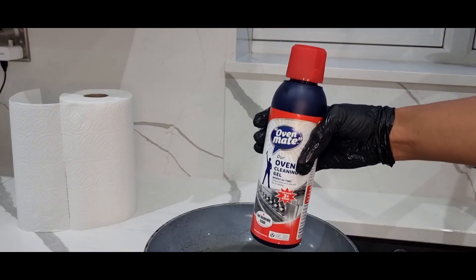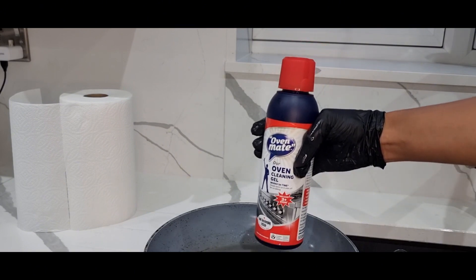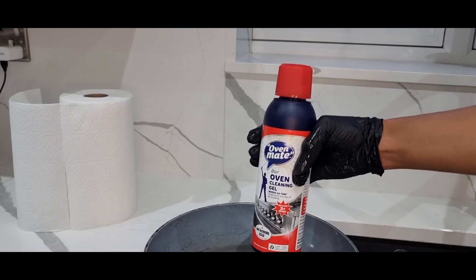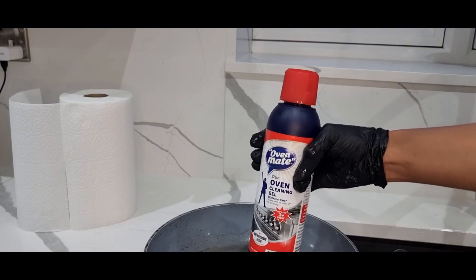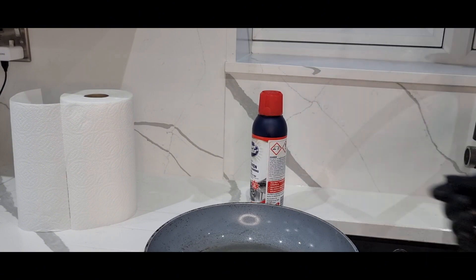Oven Mate gel — I'm going to put the links in the description box of this video and you can buy it from Amazon. Please use the link to buy it from Amazon. If you like the video, please let me know in the comment section what your experiences are. Please share the video, subscribe, and thank you for watching.